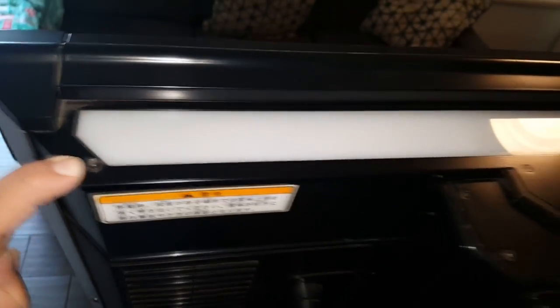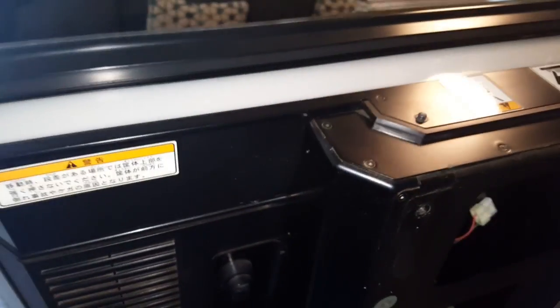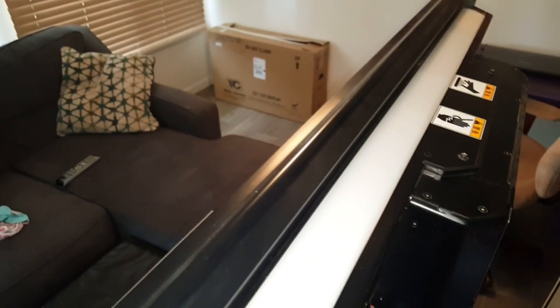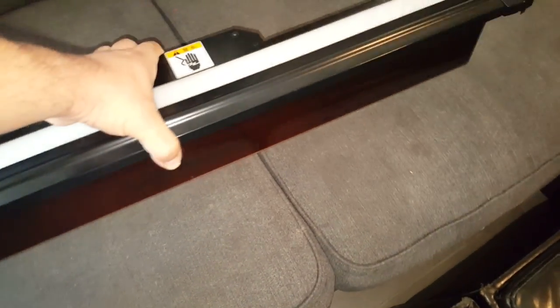The next step is to remove this entire top piece right here. You've got smaller screws here — one, two, three, four — and you also need to be aware of two more screws right here. Once this top portion is removed, it will slide right off. And there we go — we got the top off. Comes off real nice and easy.